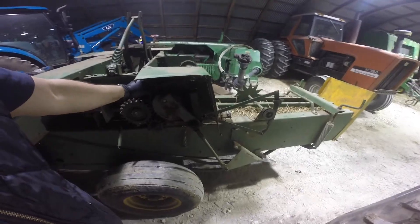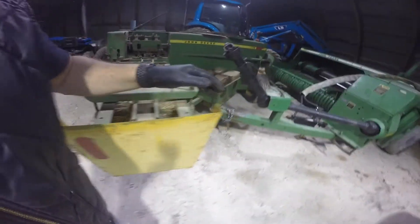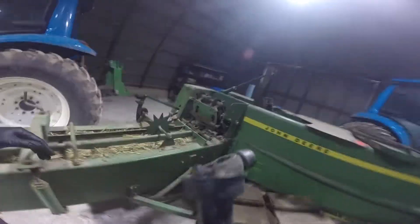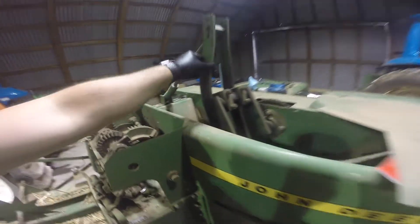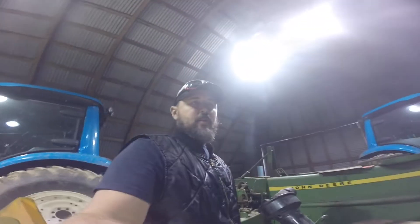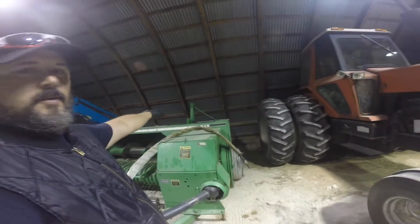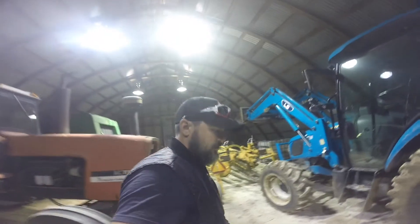Gears all look good, though one's pretty loose. This baler makes wire-tie bales, which is mostly what we use here in Oklahoma. That one's real loose — we'll take those off, get the parts ordered, and get them changed. We had to do the same thing to ours, and it worked out well.